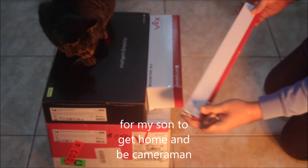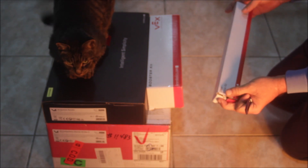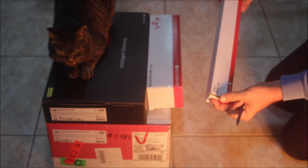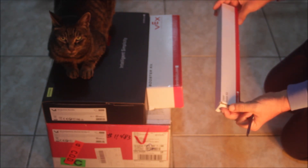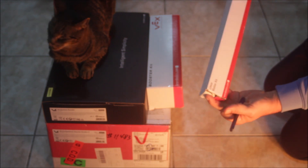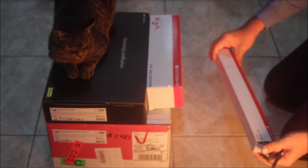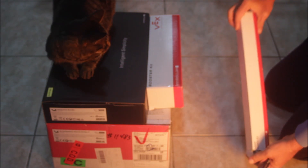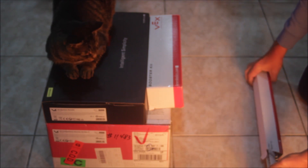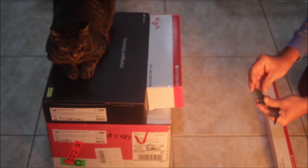This is probably the first VEX EDR V5 that arrived in Taiwan, and VEX Taiwan was kind enough to send me a kit to have a look. They've opened it before, so unfortunately it's not the first time it's been opened. But this is the linear motion kit. It comes with a lot of very long struts, and it has the flat gears and guides.